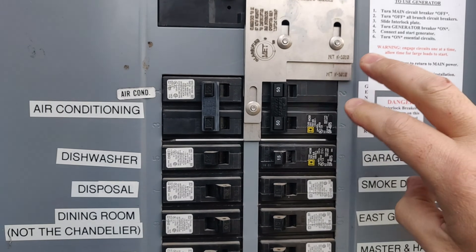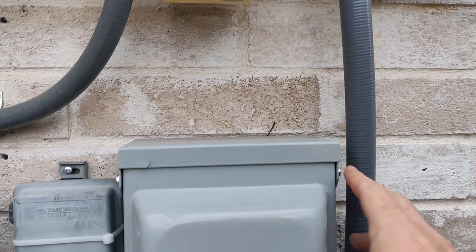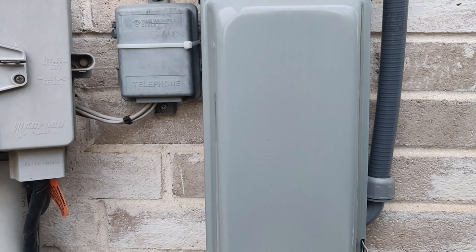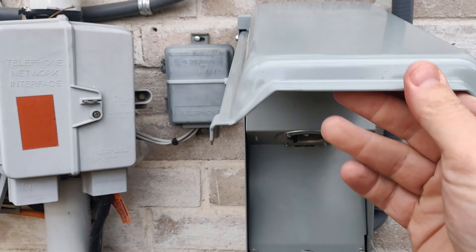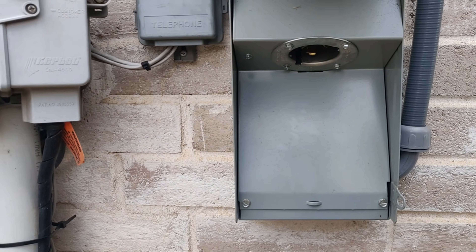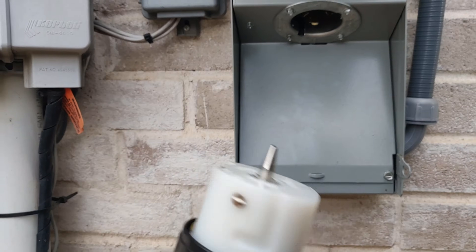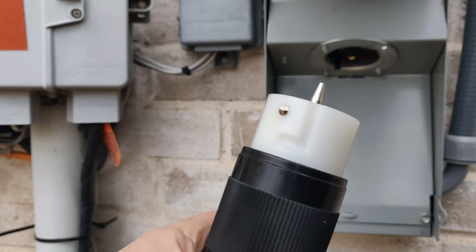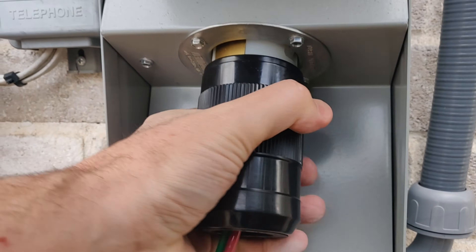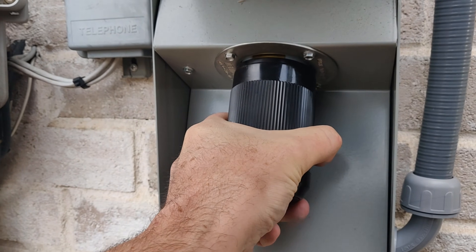This generator breaker is 50 amps and it feeds down through the panel through this flex conduit to this box here. This is a generator inlet box — not a lot going on in here, just a big weather-shielded connector. And here's the matching plug. This goes in like so — very hard to do one-handed. Shove it in, twist it, and it's set.